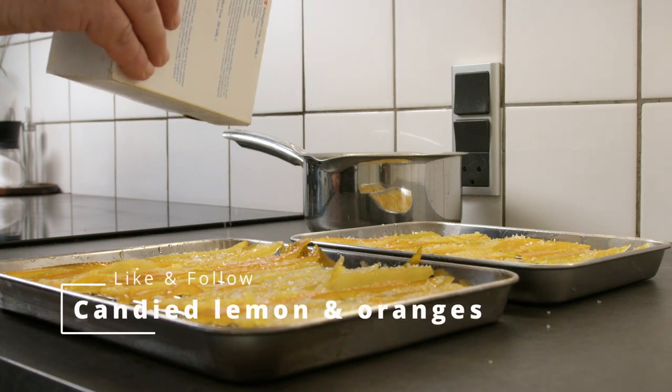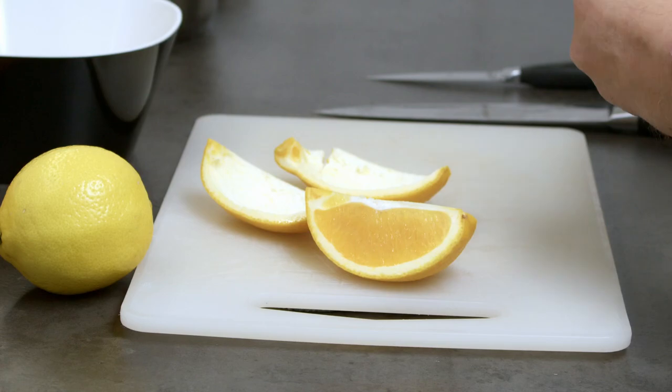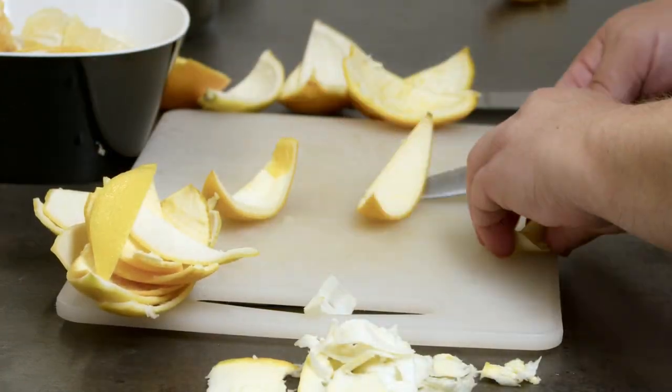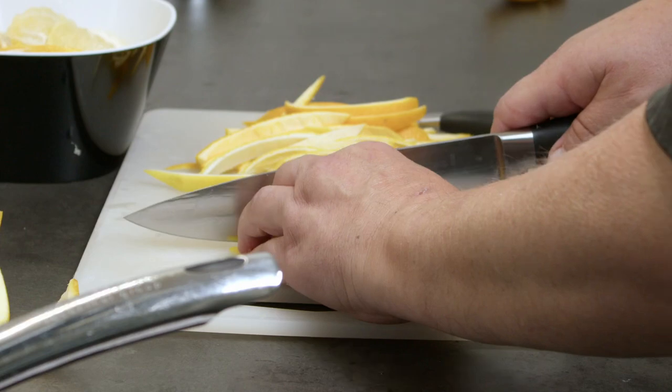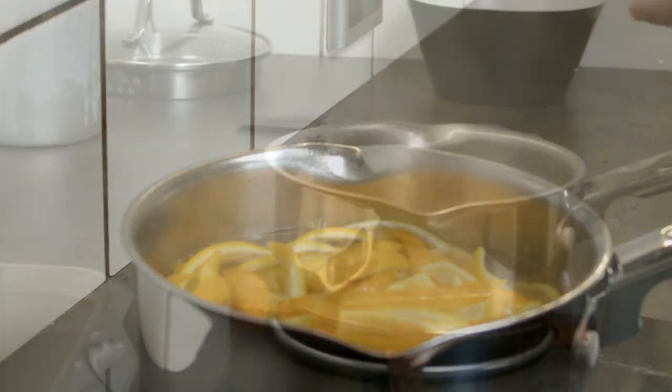Candied lemon and oranges. They have a great complex flavor and look great on cakes, ice creams, and more. Remove the flesh and the main part of the white in the peels. Boil first time for five minutes, add fresh water, and let simmer for 30 minutes.